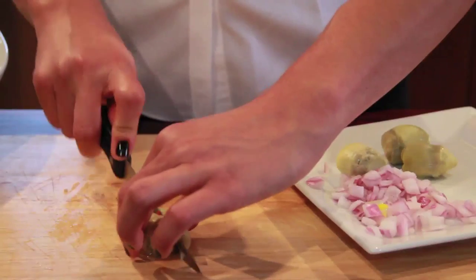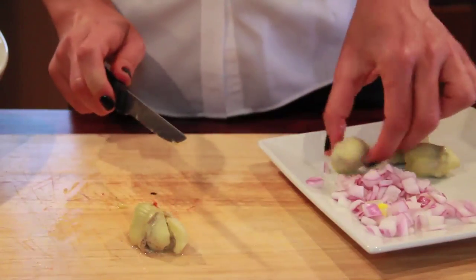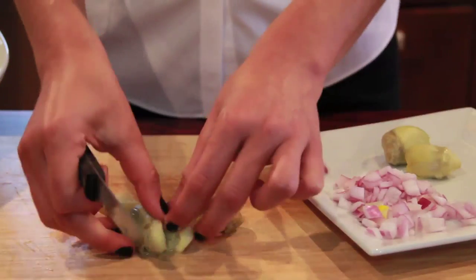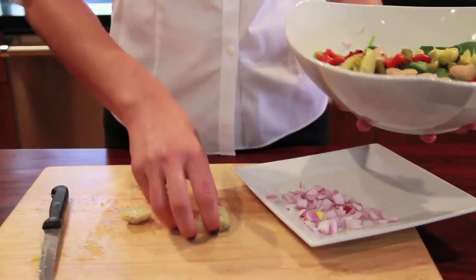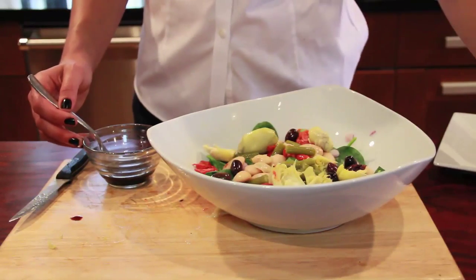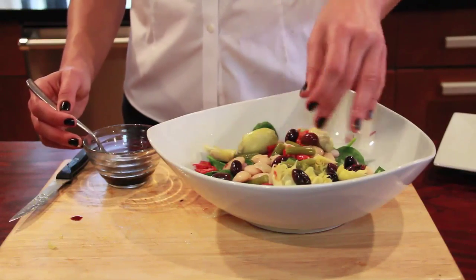Then I have some artichoke hearts which I've already bought, also imported from Italy. Usually your grocery aisle has some. I'm going to dice those in half and add them. And then the olives — you can always leave these out of course — and throw them on top.